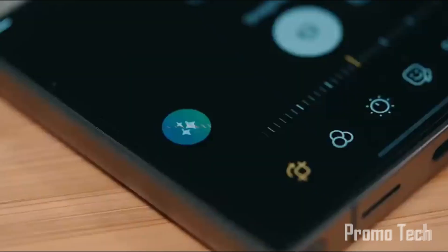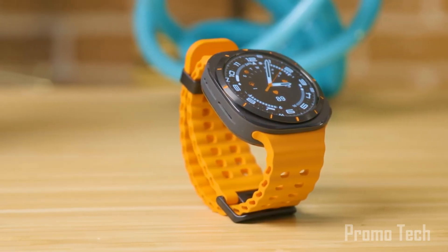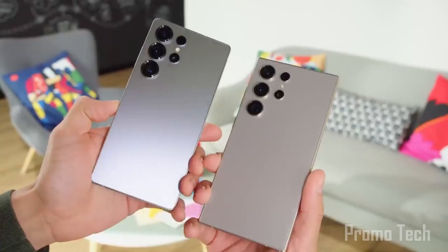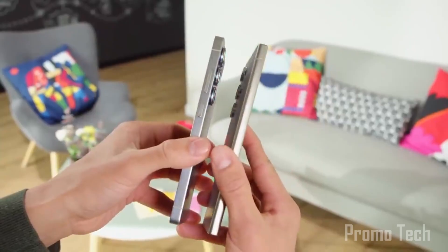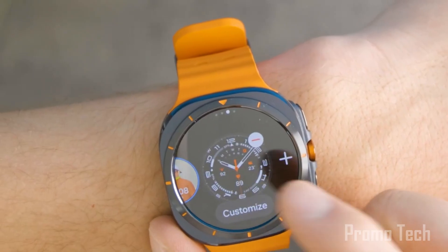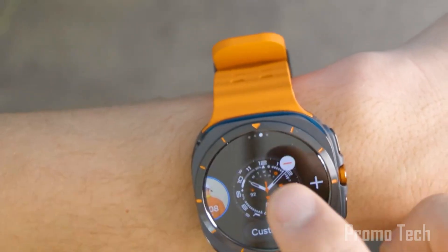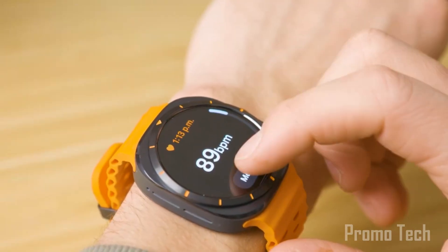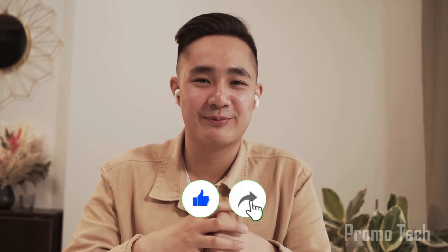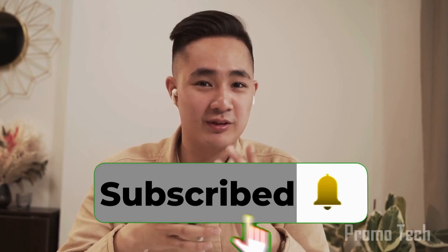Did Samsung just leak its entire future for Galaxy Watches and phones? What we're seeing now feels like a sneak peek into a massive ecosystem overhaul — from beta surprises to smart coaching built right into your wrist. This update isn't just about visuals or speed; it's about transforming how you live with your device. Welcome back viewers, James here. If you're into bleeding edge Samsung news before the rest of the world hears about it, smash that like, share this with your tech crew, and subscribe for more wild updates like this one.